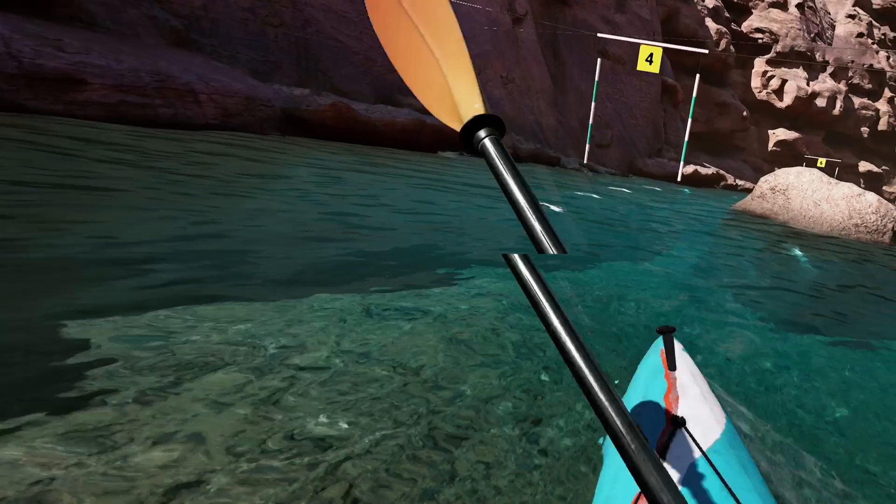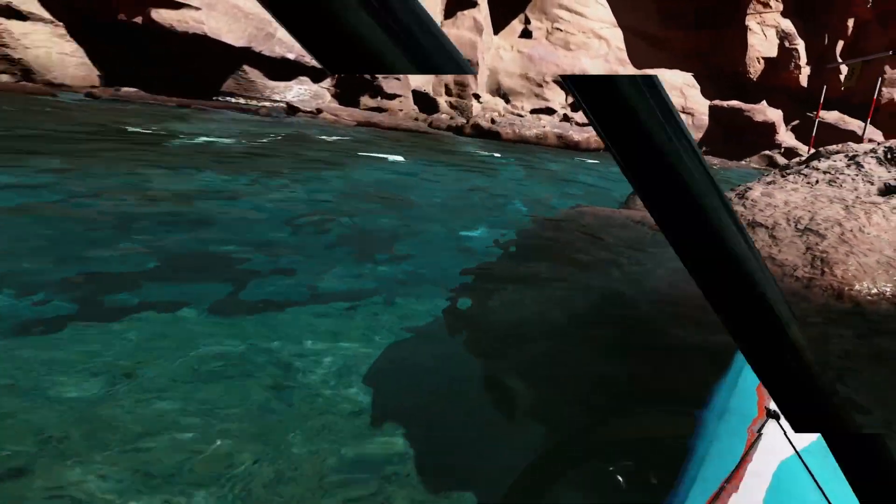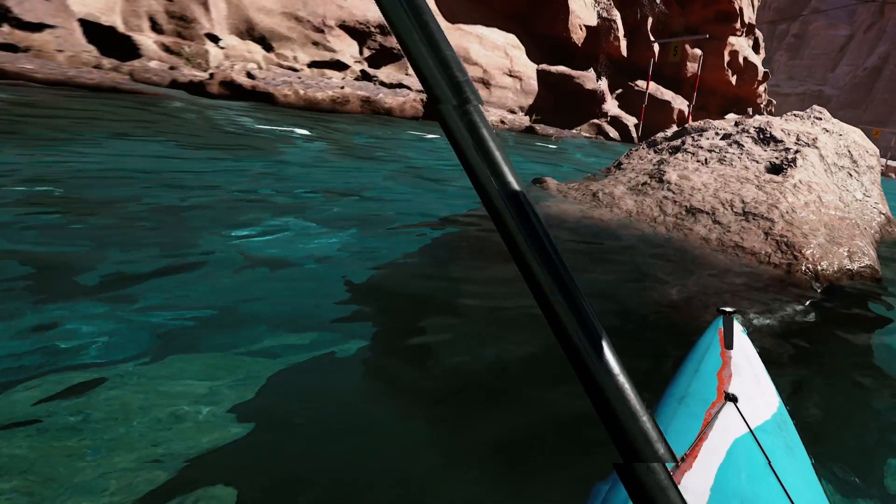After you get past checkpoint 4, you want to stick the right part of your paddle in the water pretty deep so it turns you. Once you turn around and are facing checkpoint 5, paddle as hard as you can upstream. The only way to turn while going upstream is to gain speed and then put your paddle in the water.